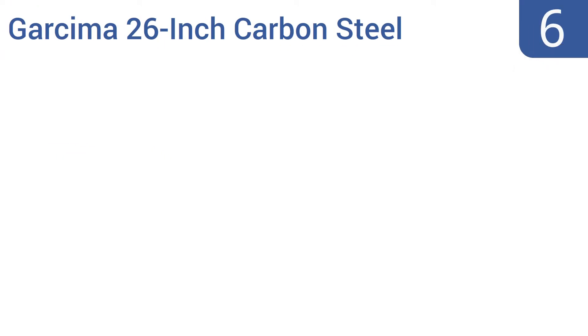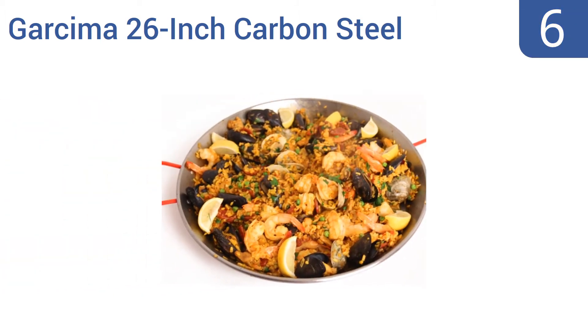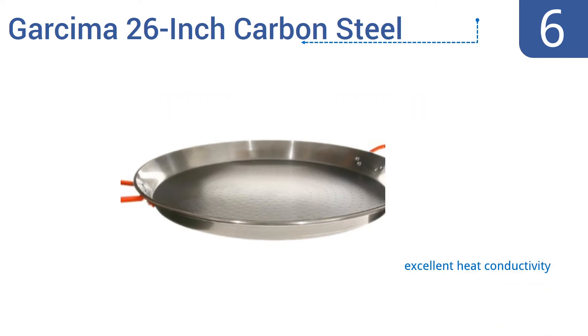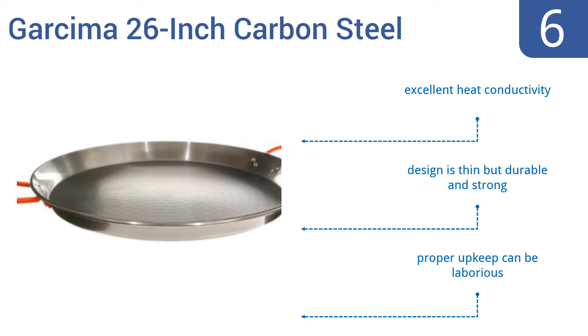Starting off our list at number 6. If you need to cook a paella meal large enough for a small army or a huge family, then the Garcima 26-inch carbon steel paella pan should work out fine. It's large enough to prepare a meal for 20 people. It offers excellent heat conductivity, and it's thin but durable and strong. However, proper upkeep can be laborious.